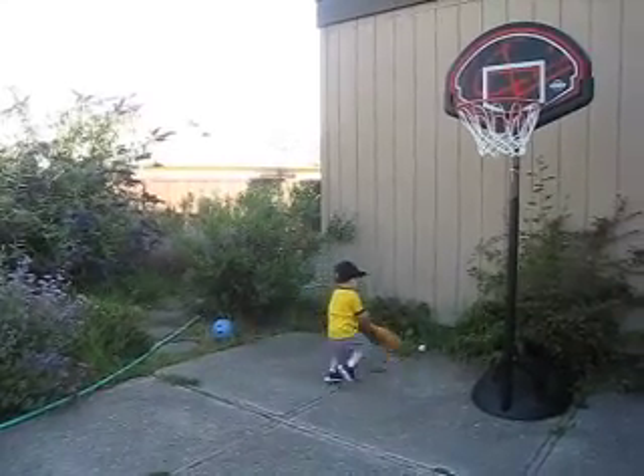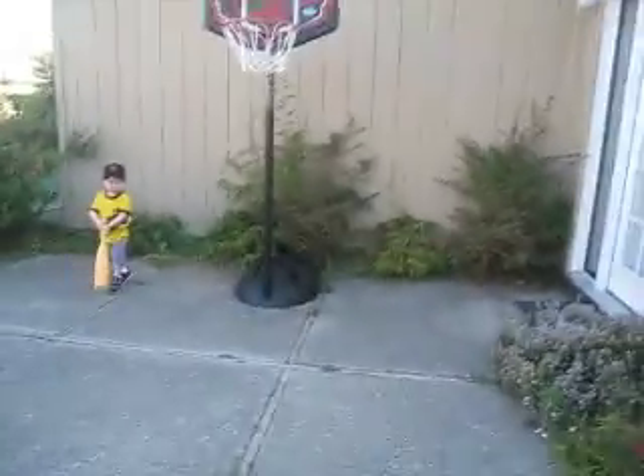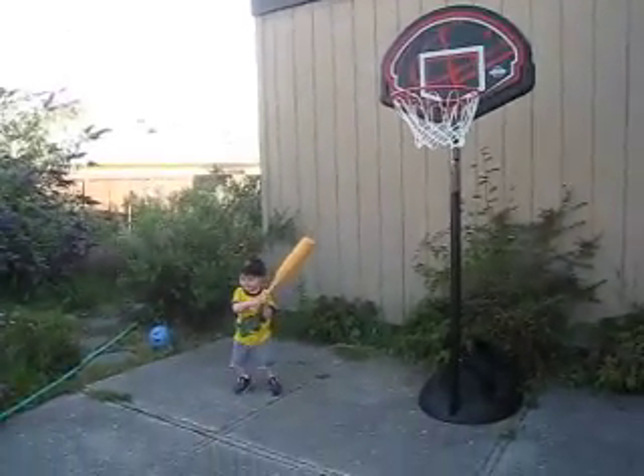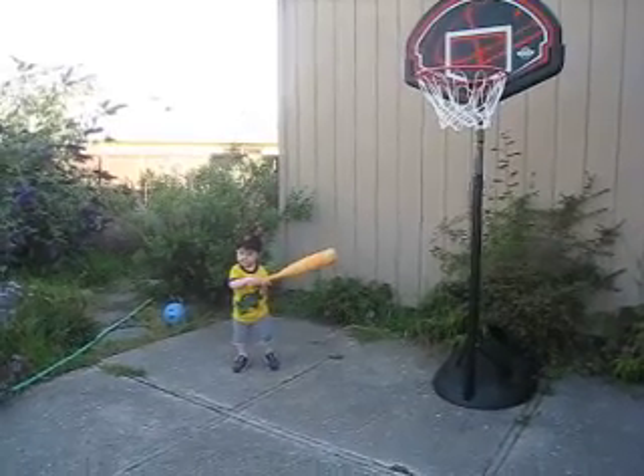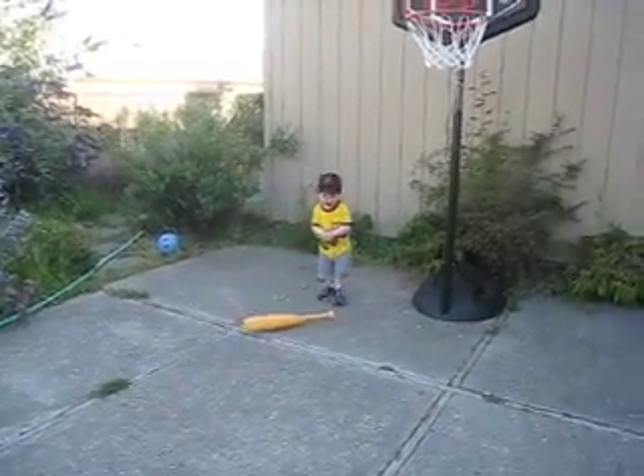Oh! A little late on the swing. Strike two. Move a little closer. Golf it. He did golf it. Move a little closer. So here we go. Oh! He hit it a bit.